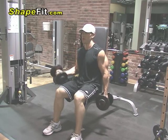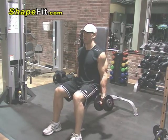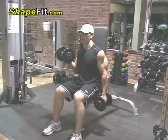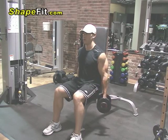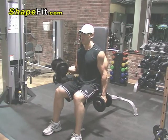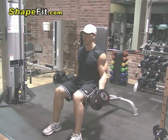This exercise is the seated alternating dumbbell curl. This is a great exercise to use to build up the biceps. In a seated position, curl one arm at a time up to the top position. Always keep peak tension directly on the bicep muscles at the top. Slowly lower the dumbbell down to the bottom position and repeat with the other arm.